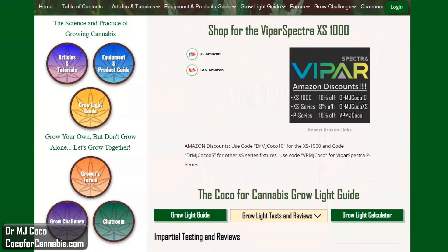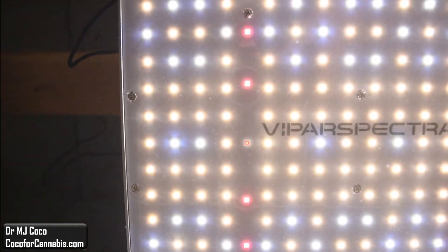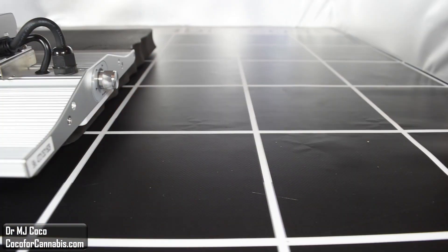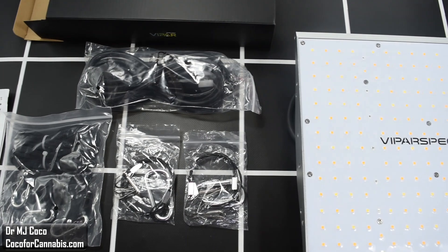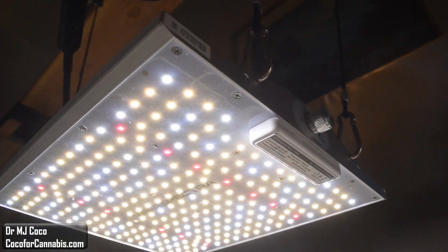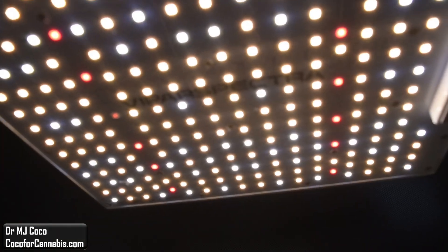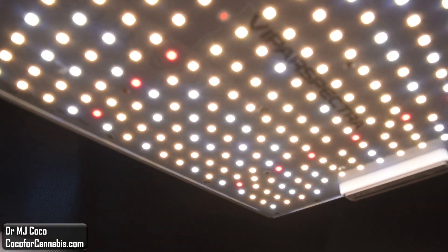At Coco4Cannabis, we always put the growers' interests first. Our goal is to provide impartial, science-based testing and reviews for home growers. We do not get paid for testing lights, but we do earn commissions when you make purchases using our codes. You can support our work simply by using our codes when you purchase grow lights. I'd like to thank Elaine at ViparSpectra for sending me the XS1000 to test. Please give the video a thumbs up and subscribe to my channel. Check out my other PAR test reports and Grow Light physics videos, and visit us at Coco4Cannabis.com — where we publish articles, tutorials, and guides on the science and practice of growing cannabis. You can read our articles, chat with our community, browse the Grow Light test reports, try the Grow Light calculator, and participate in our Grow Challenges and Strain Review Giveaways. I'm Dr. MJ Coco, sending all of you grower love.